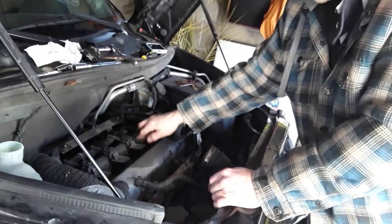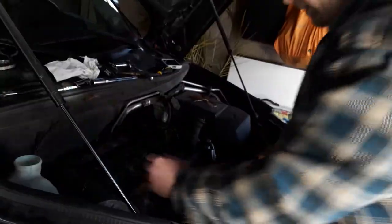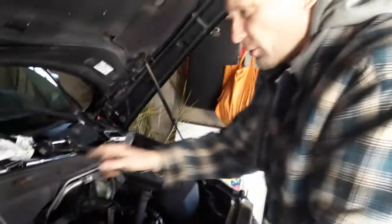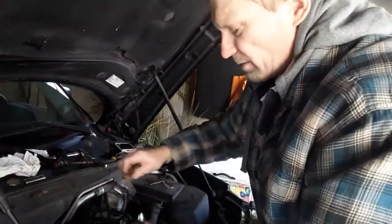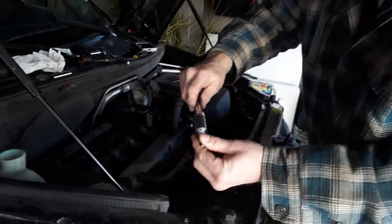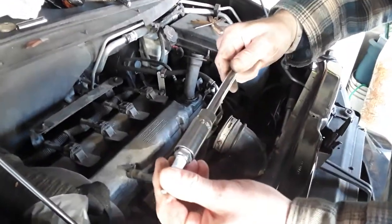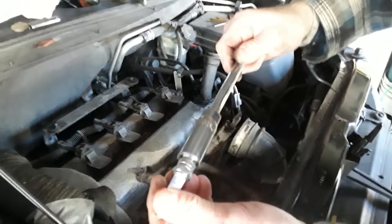Take them out, put them in. Take your time — if anything seems a little loose, just hold it and get it loose. Make sure the socket is over the spark plug properly. There have been times when I've had it slightly off and tried to turn it and it got caught, or the socket was going a little too long and I wound up cracking the ceramic housing.